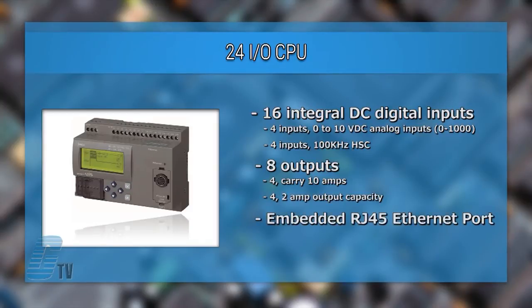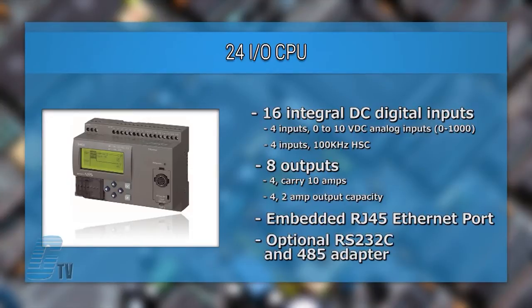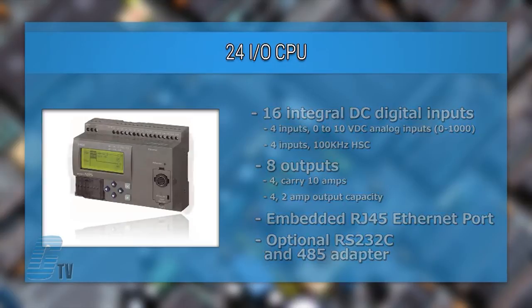There is an embedded RJ45 Ethernet port and an optional RS232C and RS485 adapter to support Modbus RTU.